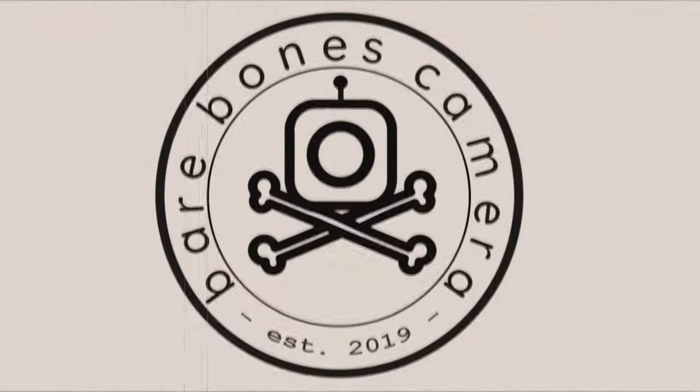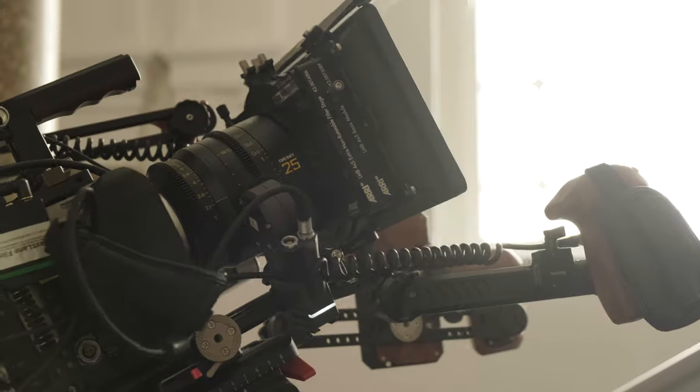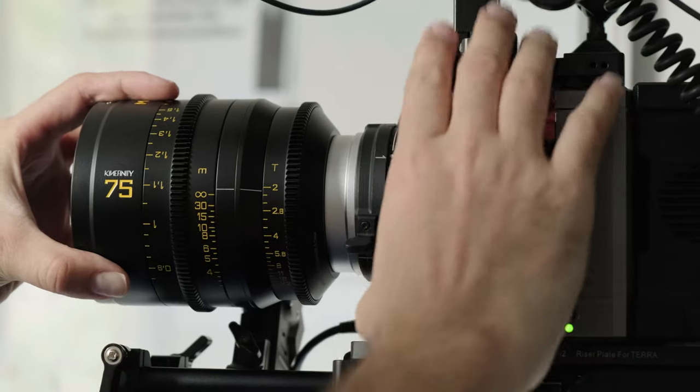Welcome to Bare Bones Camera, where we share the ins and outs of cinematography, breaking down real setups, and taking you behind the scenes on professional film shoots. Today's show is sponsored by Kinefinity.